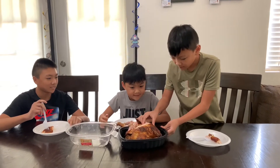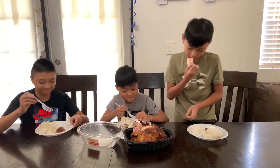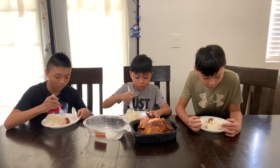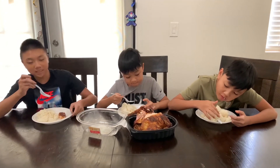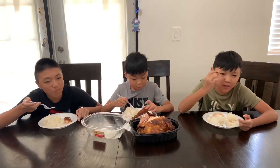We're gonna eat this without the rice. Oh! We're going with rice. It's juicy. I like the skin and it's a little bit juicy, and I like the meat. Skin is the best part of chicken.